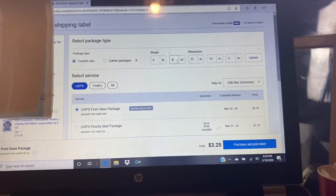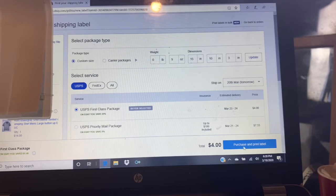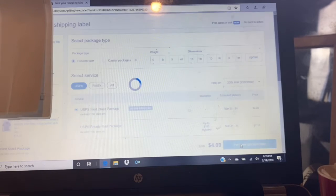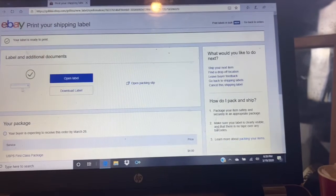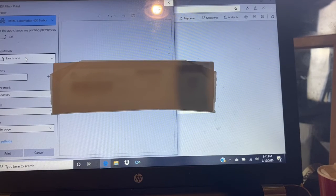This is actually nine ounces, so I have to pay a little more on shipping — $4 for the shipping — and then purchase and print. Once you're at this screen, you'll see this is the two by seven label. This is when you'd want to select Open Label. It comes up with the label in the middle of the screen, just like this. All we want to do is hit Print. It's printing landscape, color mode enhanced, and it's on the Dymo Label Writer 400 Turbo. Hit print.